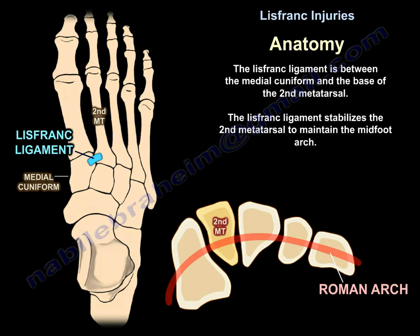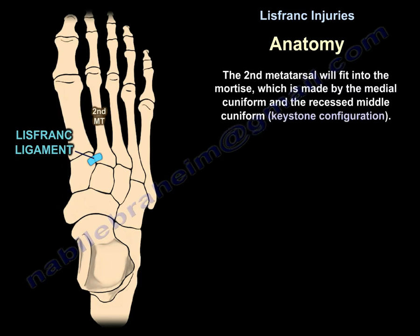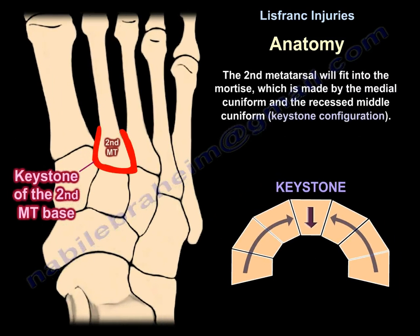The Lisfranc ligament stabilizes the second metatarsal to maintain the midfoot arch. The second metatarsal fits into the mortise made by the medial cuneiform and the recessed middle cuneiform — a keystone configuration.